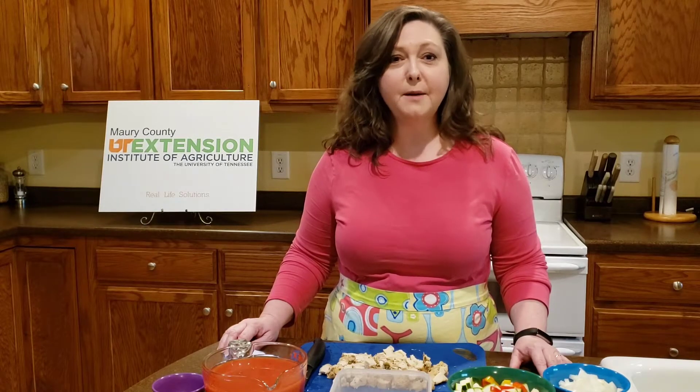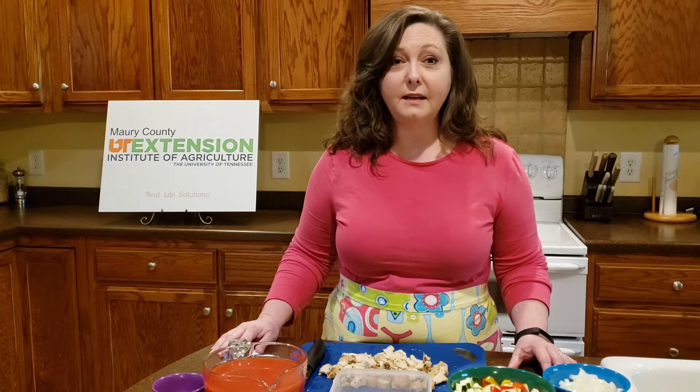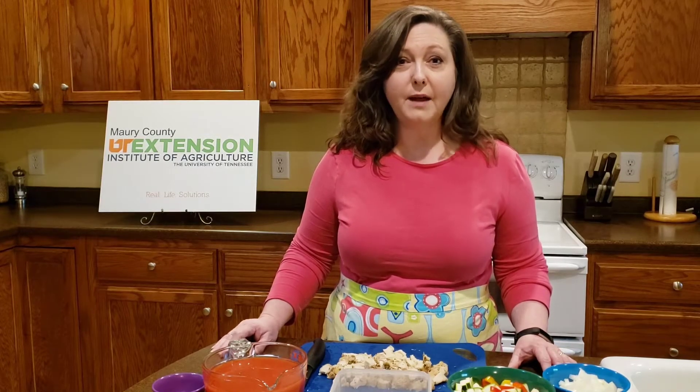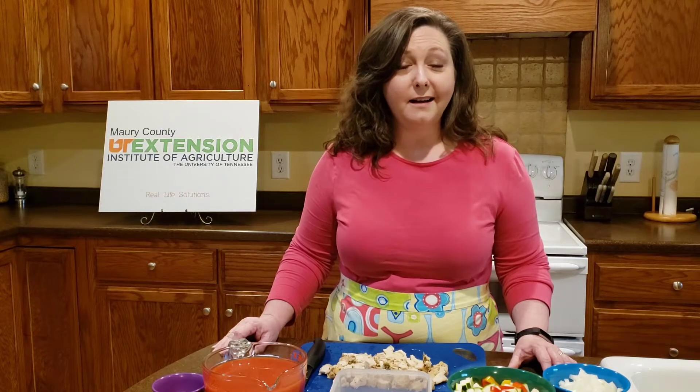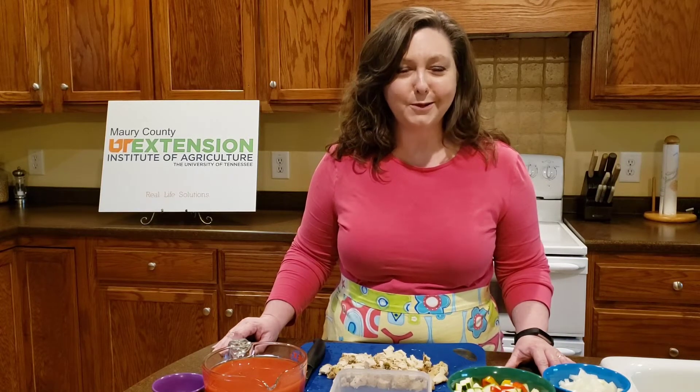The recipe I'm going to share with you tonight is another formula type recipe, which means that we can use lots of different ingredients that we happen to have on hand, and so it makes it a different soup every time you use this recipe.